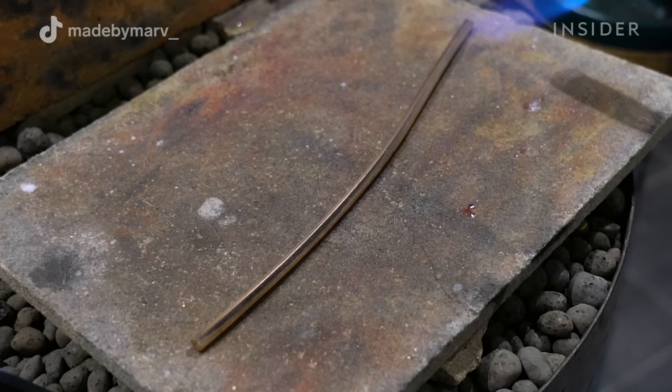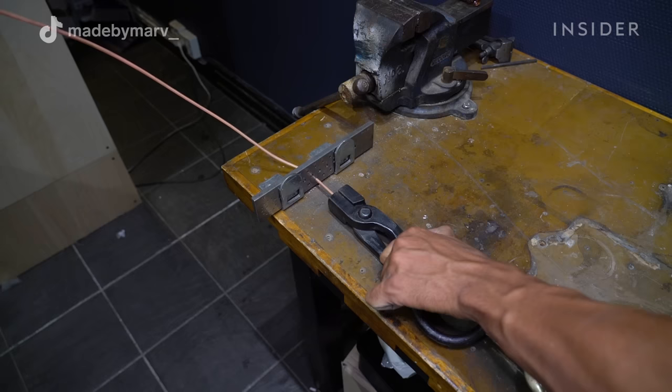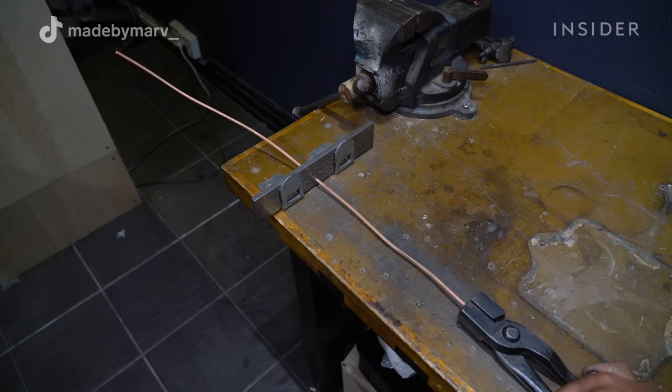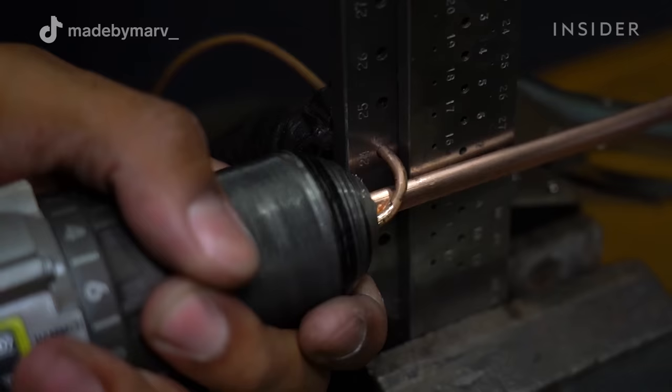As the metal gets more and more stretched, I have to heat it up to a certain temperature to soften it up again. This is so that it doesn't crack during the process. I'm then pulling the wire through something called a draw plate, which makes the wire go from square to round and lets you get it to the exact thickness you want.